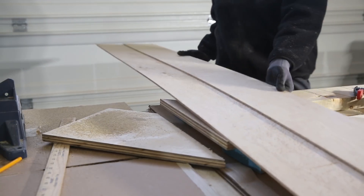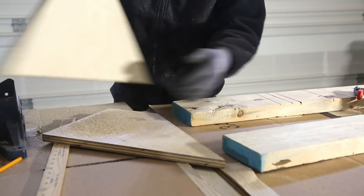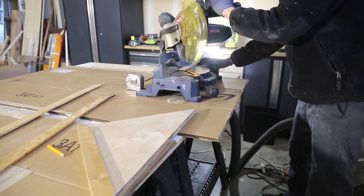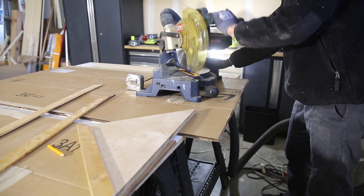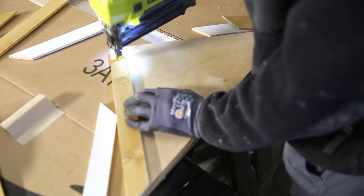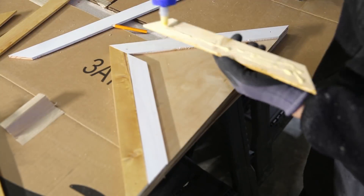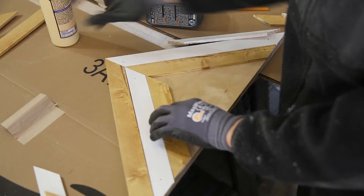At this point you have your base plywood — that's your canvas — and you want to get some wood lathe to use as your decorative geometric design. You can buy this at your lumber yard or a big box store. I painted half my wood lathe white and then used medium Danish oil on the other half, which creates a golden brown type look. The tool you'll need here is a miter saw.